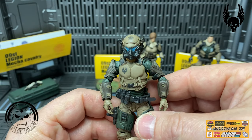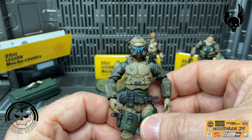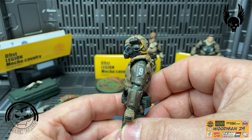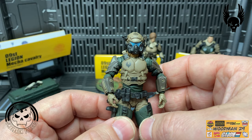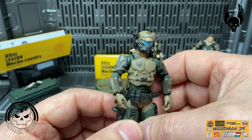Now you can get a really good look at what he looks like with his helmet on. If you're not aware of the game Titanfall, this really screams Titanfall Pilot to me - just the design and the colors.